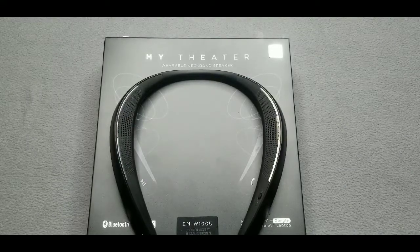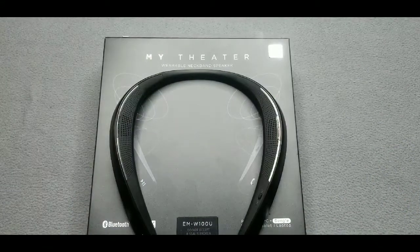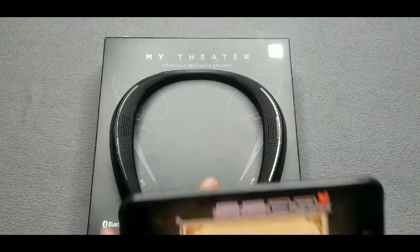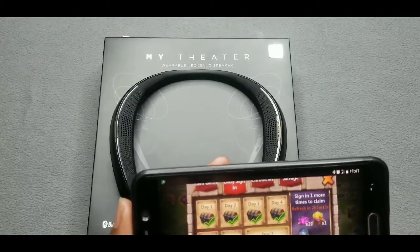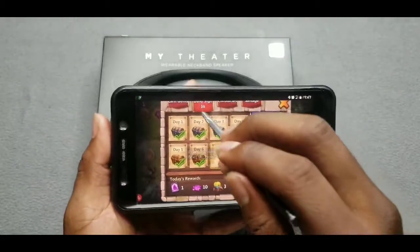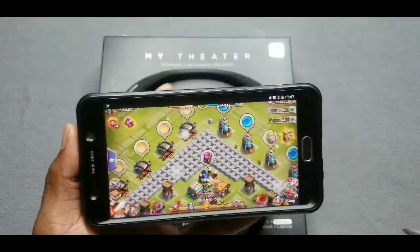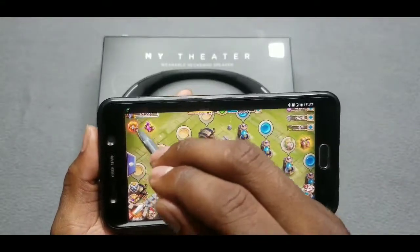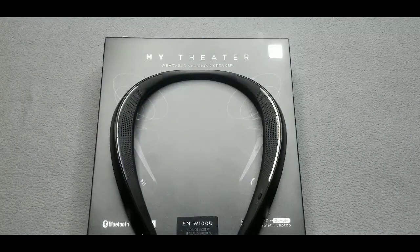Let me pull up my game to show you gaming audio. Here's Castle Clash. I get up on this bad boy and I'm in the zone — the sound quality for gaming, you're gonna fall in love, hands down. Let me also pull up a YouTube video real quick to show you what I'm talking about with audio playback.